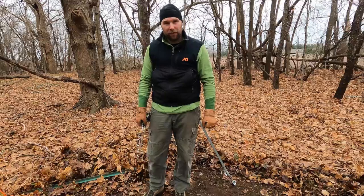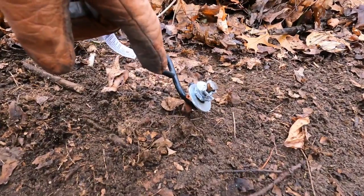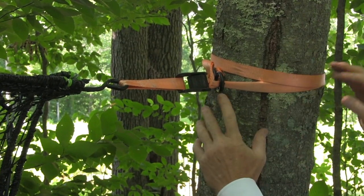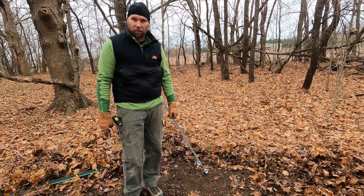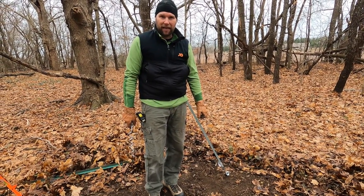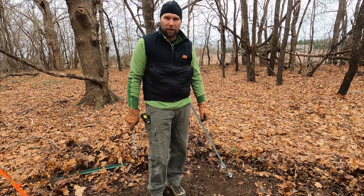Hopefully that helps and gives you some ideas on what you can use. Anything that stabilizes the T-post and functions similarly to any of these is perfectly acceptable. In a woodland setup like this, you could even tie off to one of the trees using a low-stretch rope. If you have any questions, please call us at PigBrig — the number is 833-744-2744. Dial two and that'll take you directly to tech support.